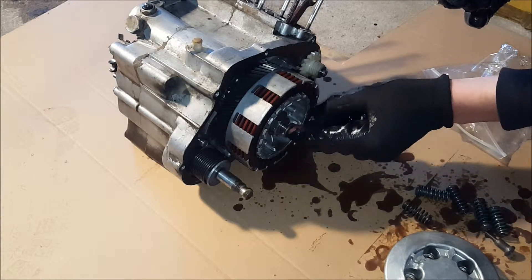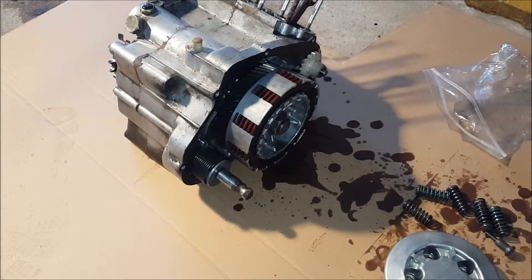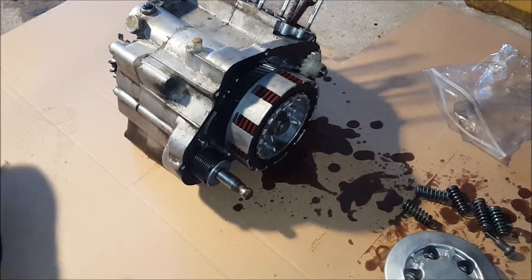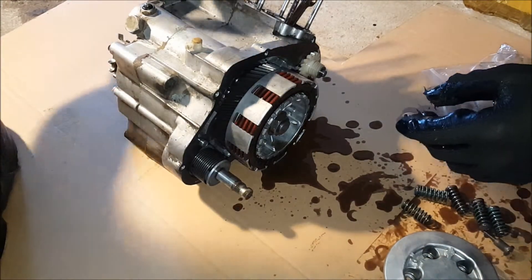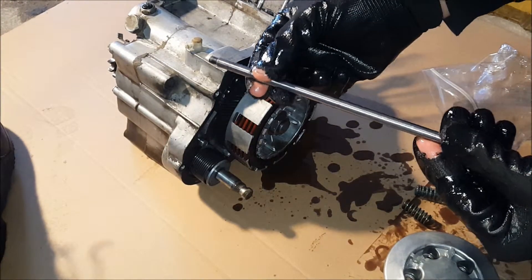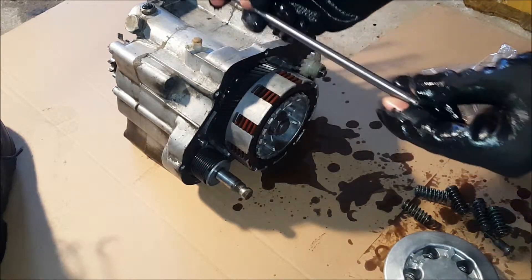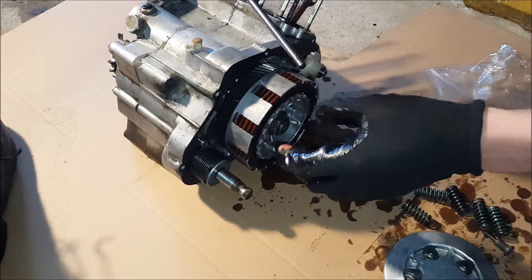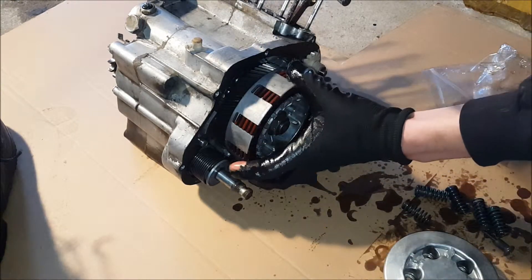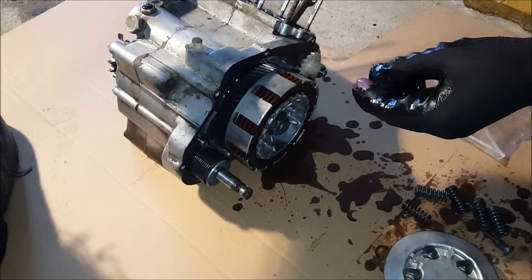This rod goes all the way through. When you do the clutch, this rod pushes against the plates and the plates expand — that's what lets the gears move, and that's why neutral is neutral. Put that rod back in there.